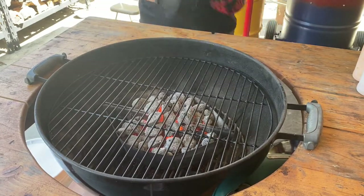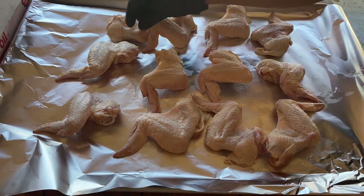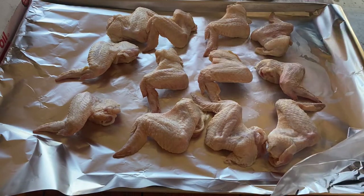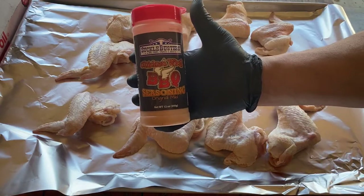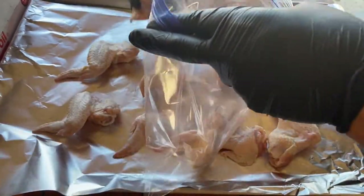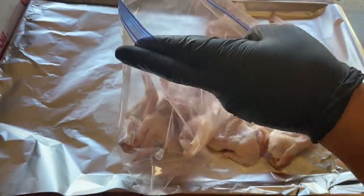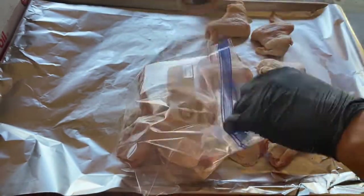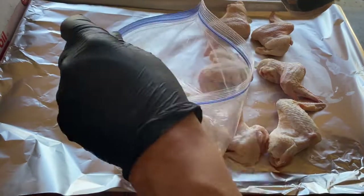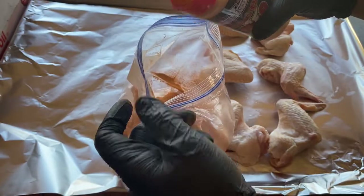Put the wings around, ready to go. Got a dozen wings here, two packs actually. I'm going to do one pack at a time — I don't think they'll all fit on the kettle. What Suckle Busters recommends with this wing dust is to put them in a Ziploc bag, put some seasoning in there, shake them up a bit. Pour a generous amount in the bag.